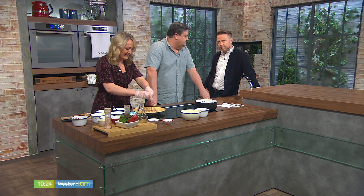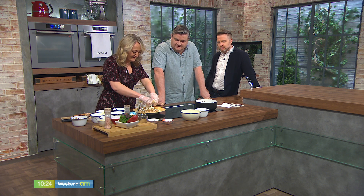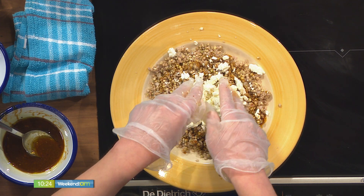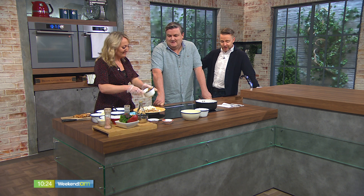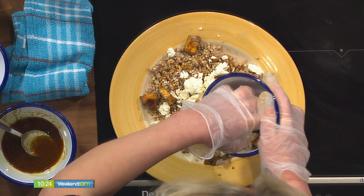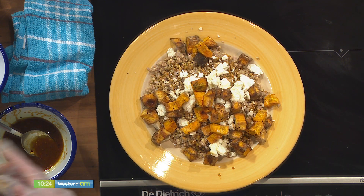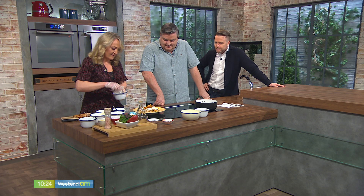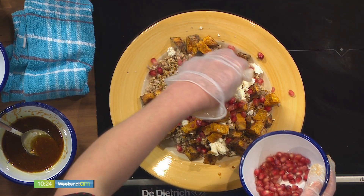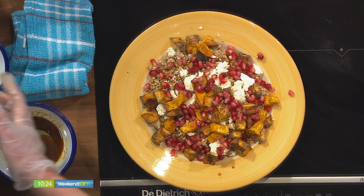Now we've got some feta cheese. We're just going to sprinkle that over. And we've got some lovely sweet potato. And pomegranate. Look at the lovely colours — very Mediterranean, this salad, I might add.